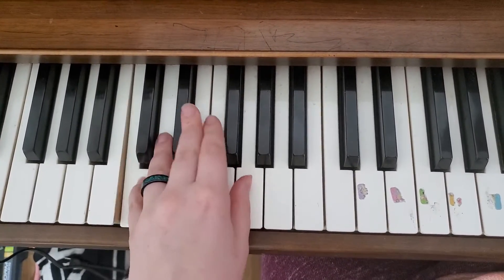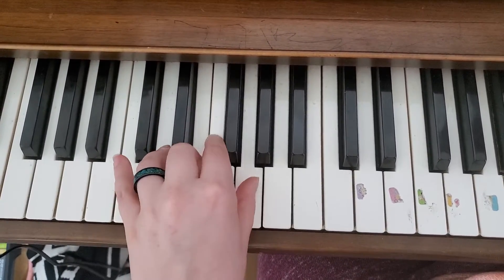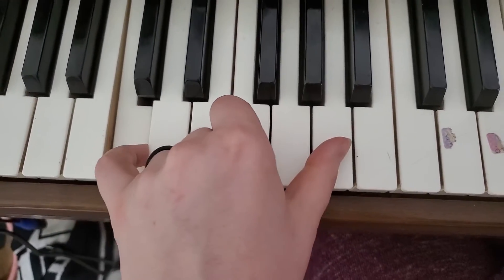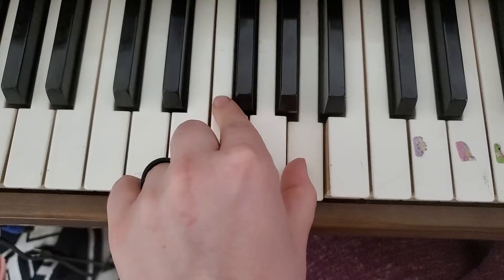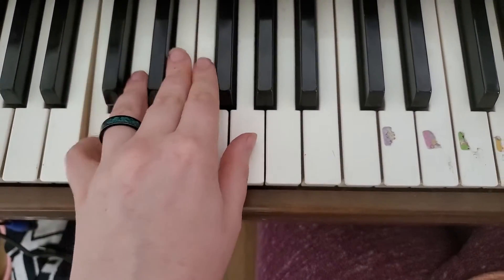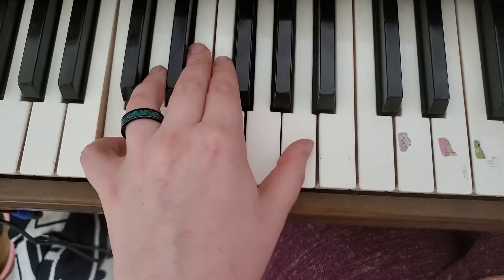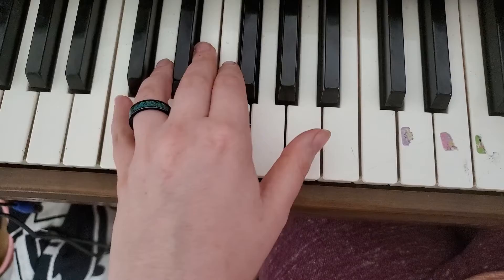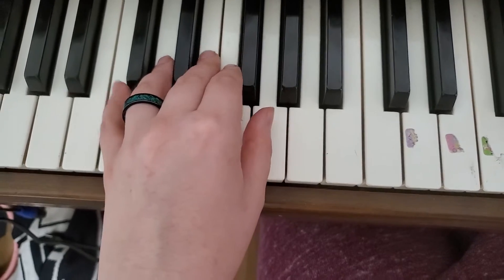Then you're going to do three more happies. And instead of doing a sad face, you're going to go up. The important part here is you're going to play C with pinky, thumb with A, finger two on F, thumb on A. That's how it goes. So three happies, then the up.